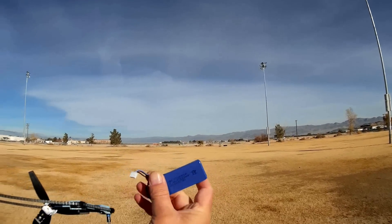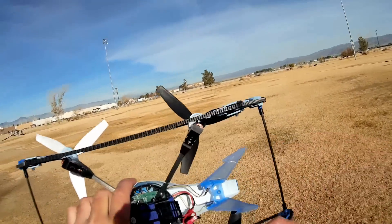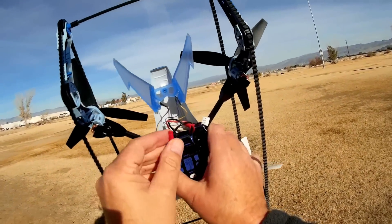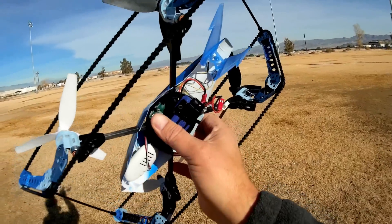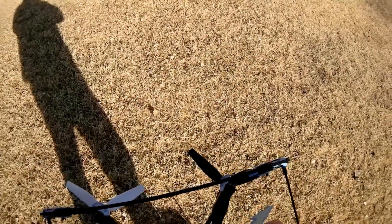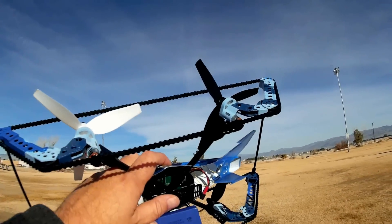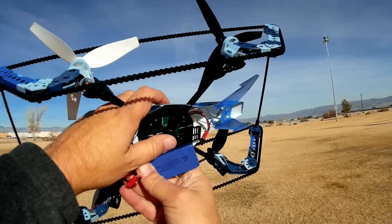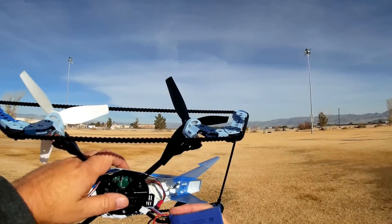It is a 1000 milliampere hour, 7.4 volt battery, powered by a red JST plug. The dimensions on this battery are 70-30-60 — meaning 14 millimeters thickness, 30 millimeters width, and 60 millimeters in length. So you should be able to find that very easily.